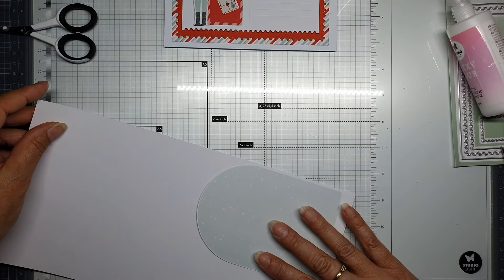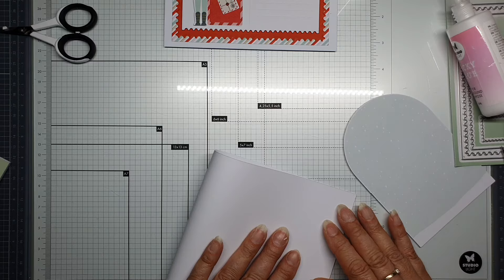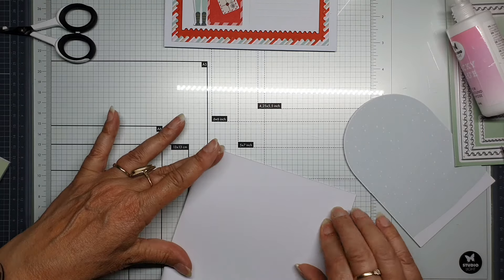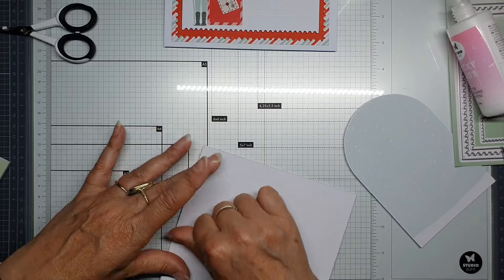I think I'm going to do it like that and then double it — yes. Then you have almost a double card, not totally but almost.